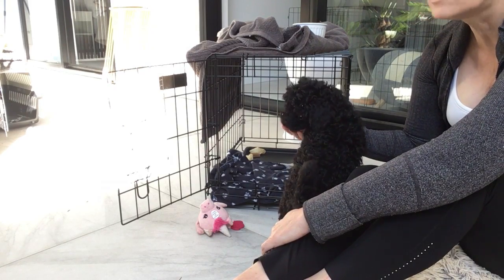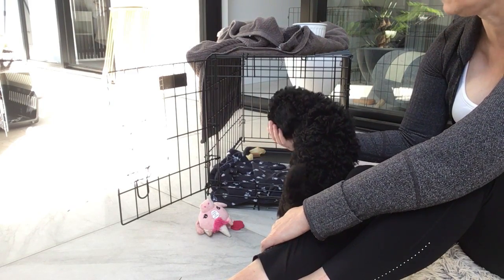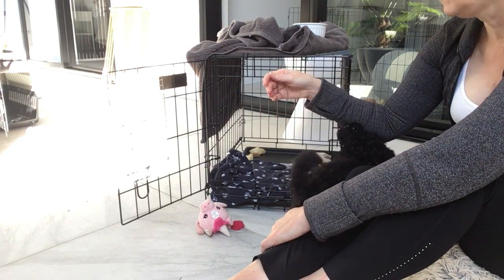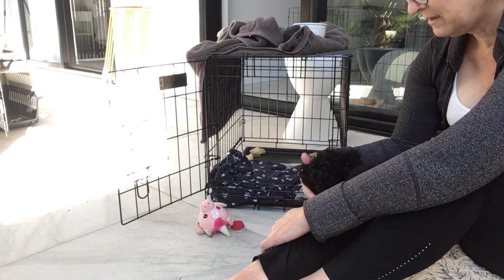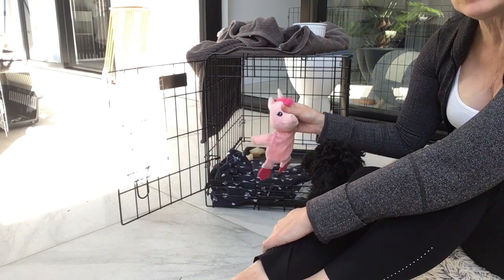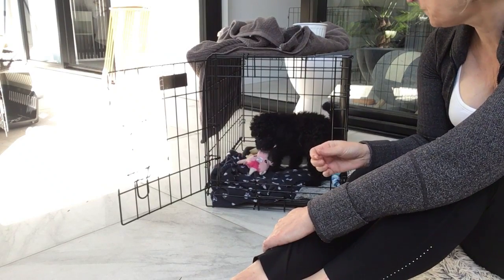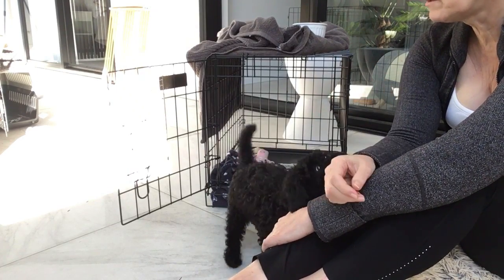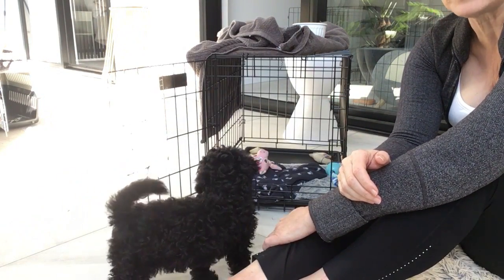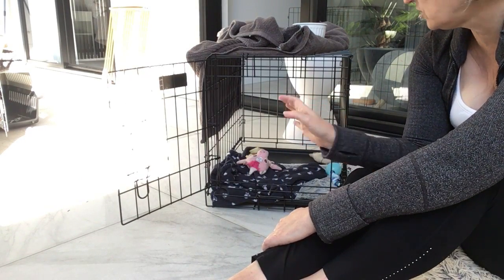She needs to learn bite inhibition, but she doesn't have a litter or other dogs around to practice on. With her name she'll sometimes stop biting. Picking the right toys they like and getting them excited is a good diversion when they're biting. She will still cry sometimes in the crate if I haven't exercised her enough, but I persevere with ignoring the crying and never acknowledge anything until she stops.